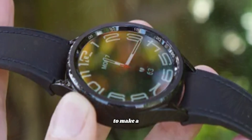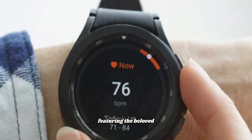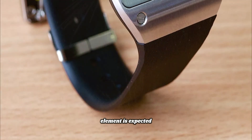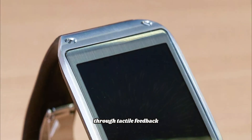Samsung is set to make a grand return with the highly anticipated classic model, featuring the beloved physical rotating bezel. This iconic design element is expected to bring a wave of nostalgia while offering an enhanced user experience through tactile feedback.